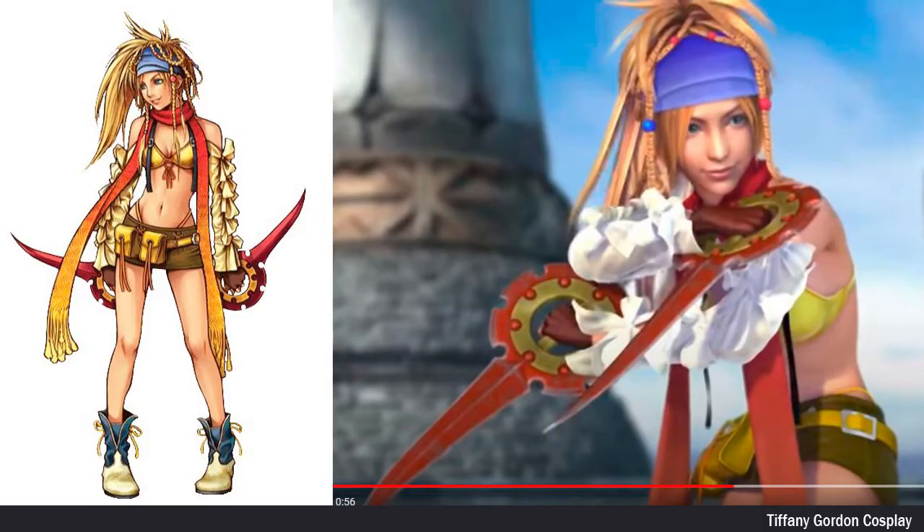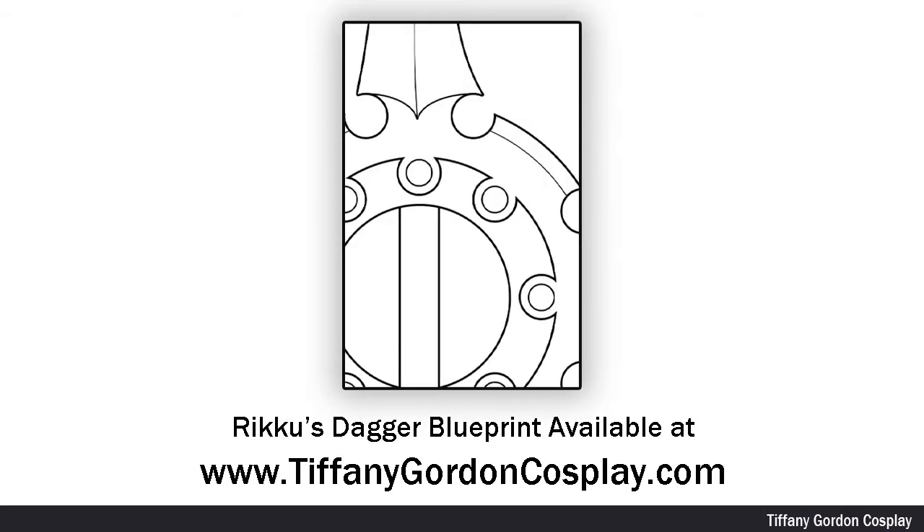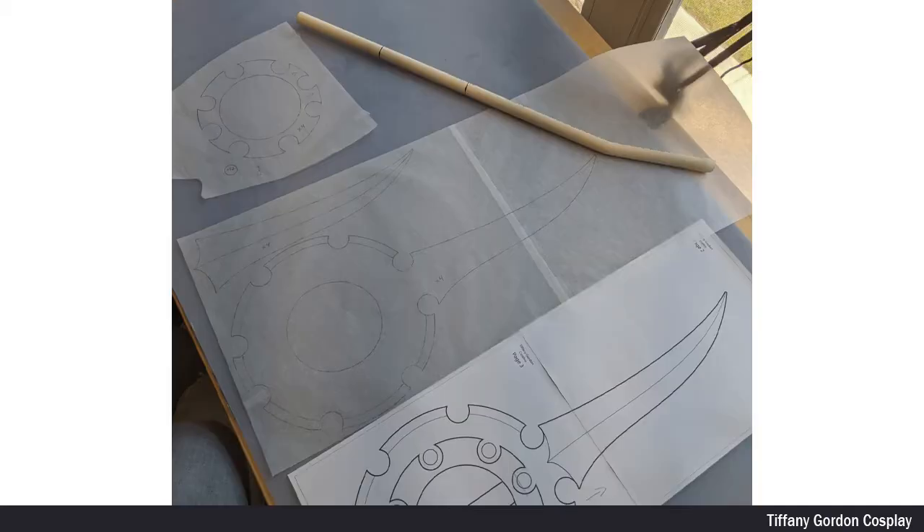Here are some of the reference images that I used. As always, I started off by making a two-scale blueprint, which you can get on my website at www.tiffanygordoncosplay.com, or see the link below. Using this blueprint, I then used tracing paper to trace my sections that I was going to cut out on EVA foam, as well as for the handle.